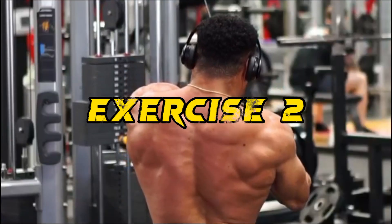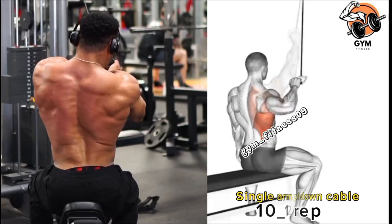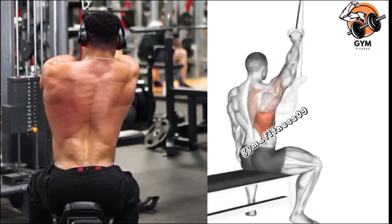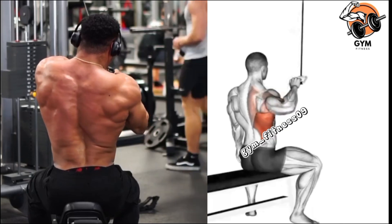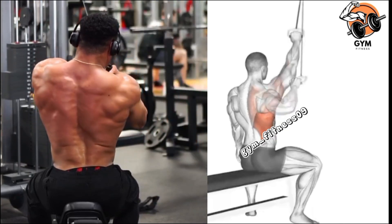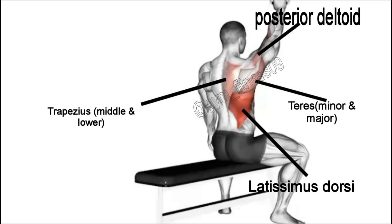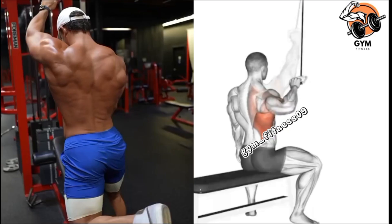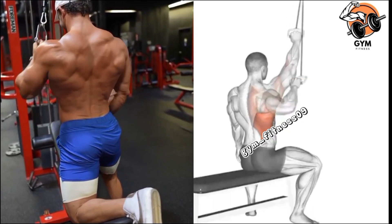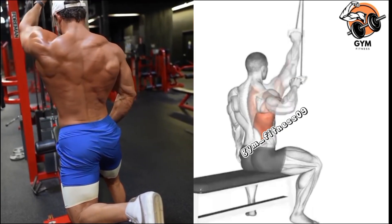Single Arm Pull Down Cable Exercise. This exercise is designed to target the muscle of the back, particularly the latissimus dorsi or lats muscle, which gives your back a wider appearance. Before starting, attach a single handle to the high pulley of a cable machine and adjust the weight according to your fitness level, then start your exercise.